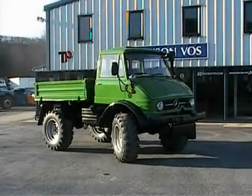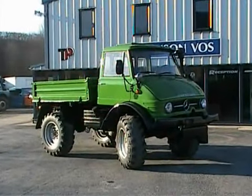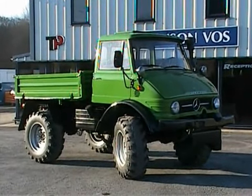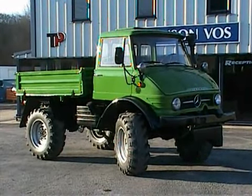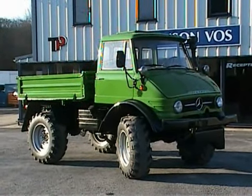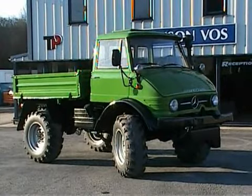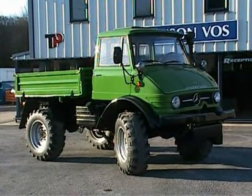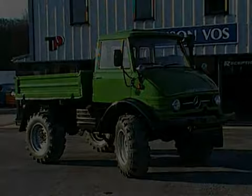So here we have Unimog 835, which is a 1970 U900 or 406 agricultural spec. It's a drum brake model, three-point linkage, rear PTO, and three-way tipping body. Let's have a closer look.